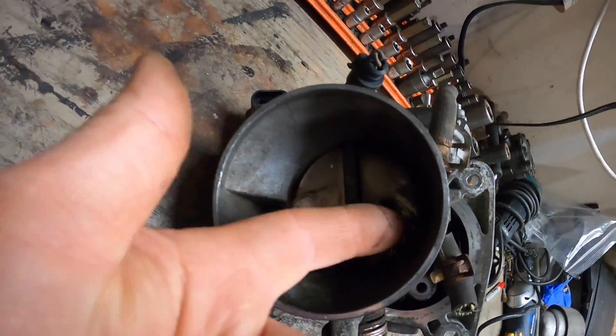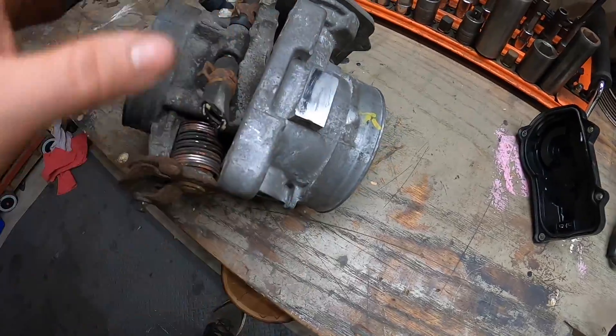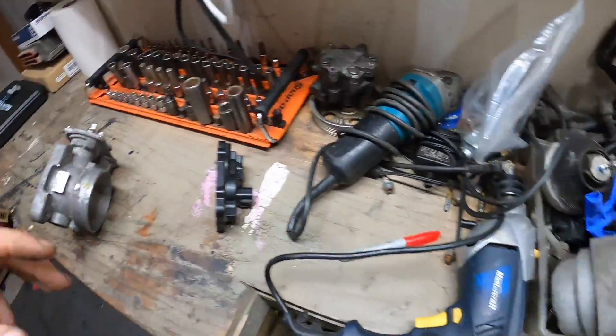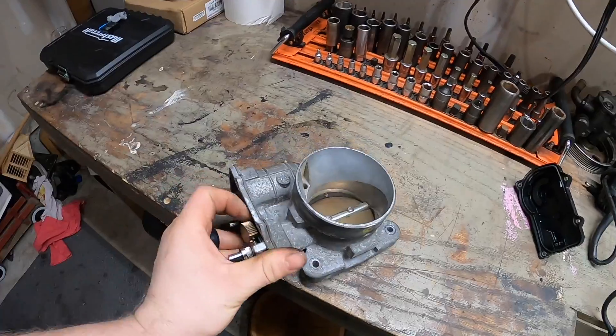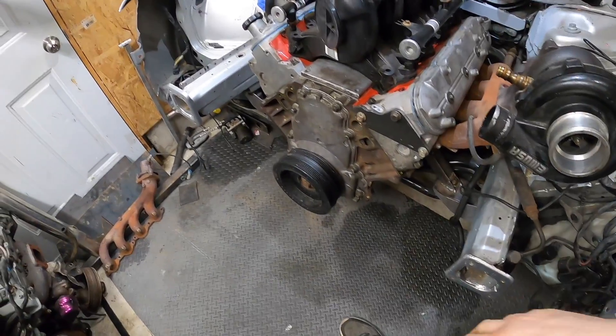There's a tube that runs through the casting that heats up the bottom of the throttle body to prevent ice from building up. I cut that coolant pipe off the throttle body because it's not going to be driven in cold weather, and even if it is, I can deal with it.